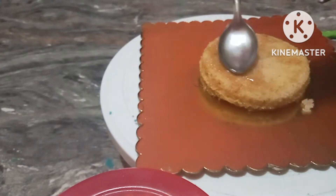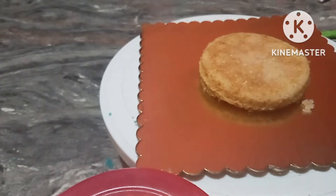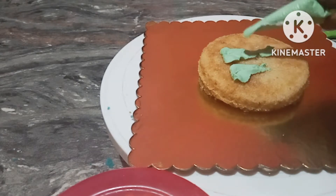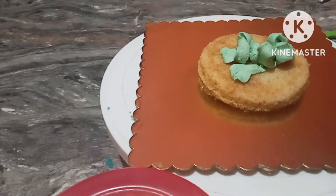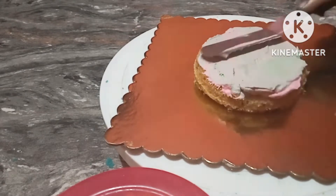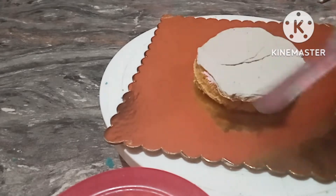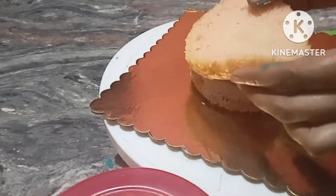I will cut the bottom layer and apply cream. The cream will be very soft on the surface. I will use a lot of cream and spread it in the center layer.